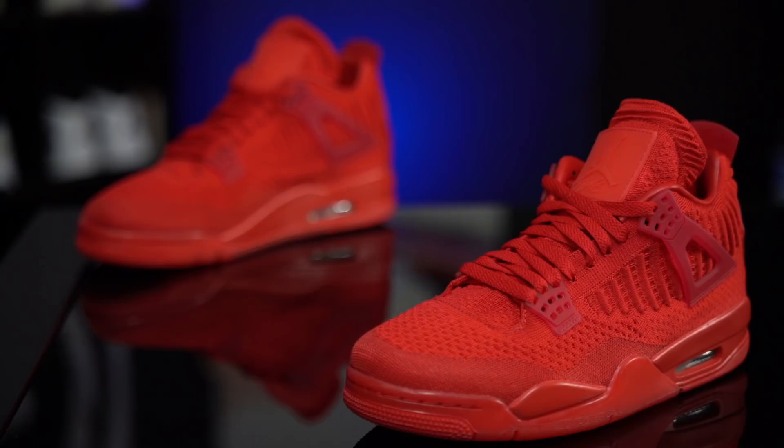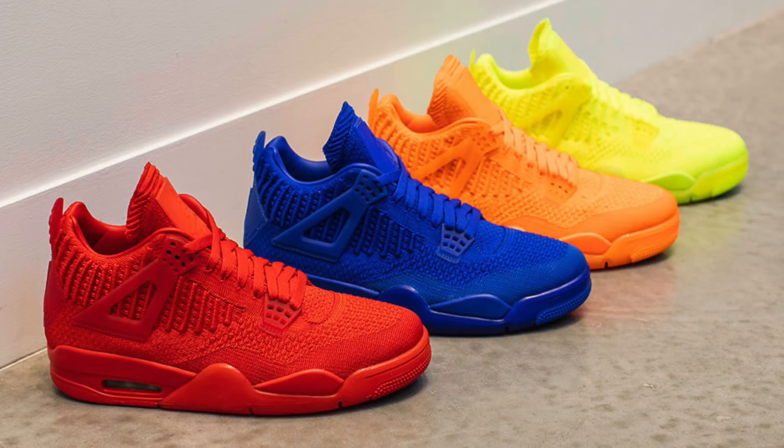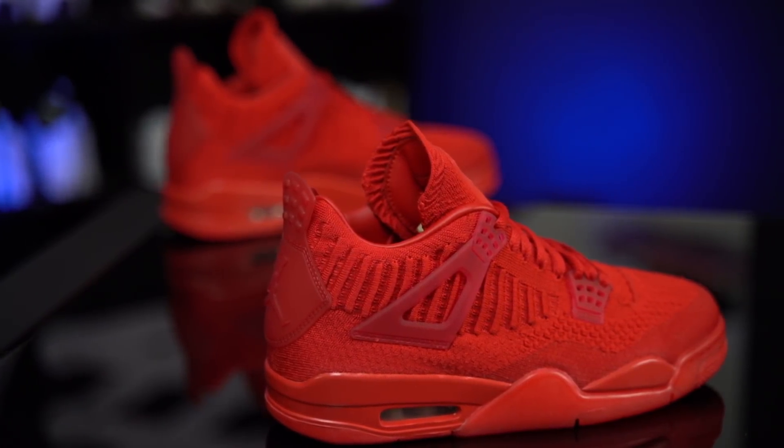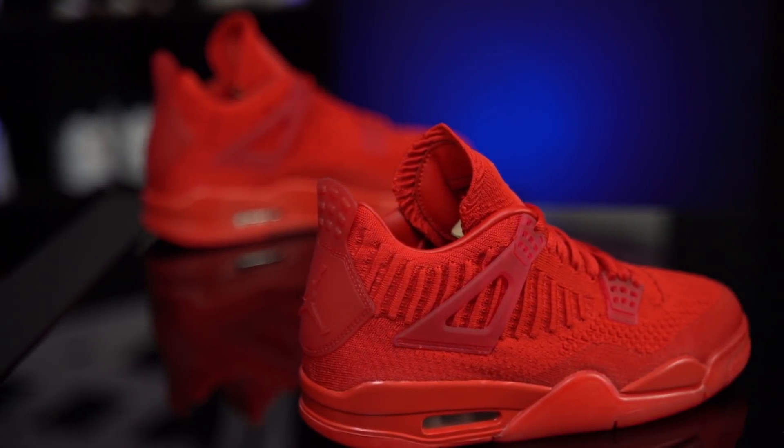Thank you so much for watching. Let me know what you guys think about these — are you a fan of the Air Jordan 4 Flyknit? I do like the blue colorway the best — Nightwing vibes, I know. The red colorway, maybe second in line. The Volt one is a little bright for me, although I like the Volt Air Maxes — maybe it's because it's a Jordan. And I'm kind of indifferent to the orange one; I just wouldn't wear them. Sound off below and let us know — do you think the Air Jordan 4 done up in Flyknit looks good? Should it have been done? Are you happy with the colorways? Thank you so much for watching, and until next time, have a good one.